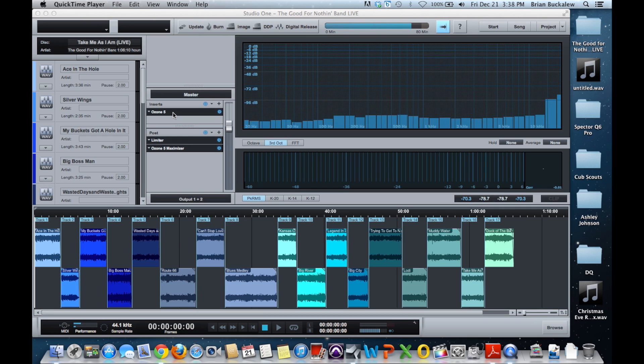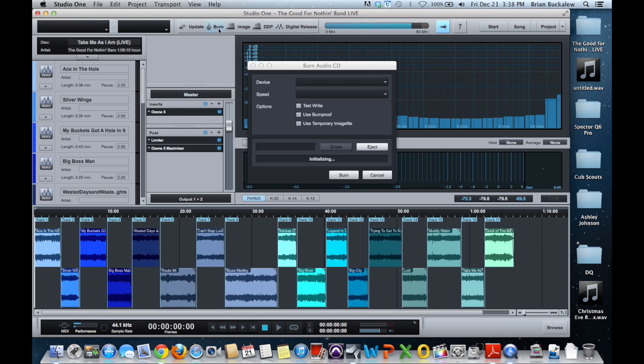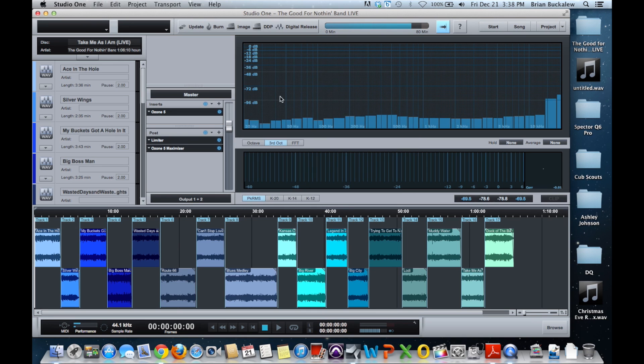I bounced everything down to individual clips and imported each one into Studio One, added my mastering, and recorded a CD that I sent off to Disc Makers to be pressed for the band to sell. The reason I like Studio One for mastering specifically is all of the options it gives you. When you're done working, you can hit the burn button and it will burn an audio CD — you can make a copy and hand it off.